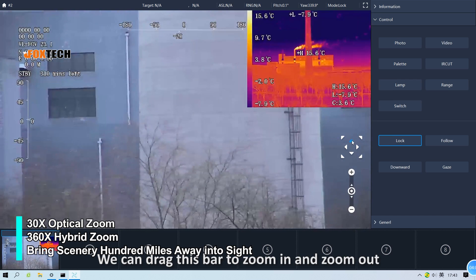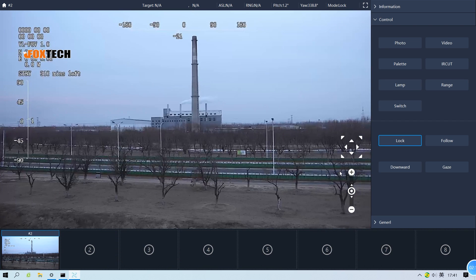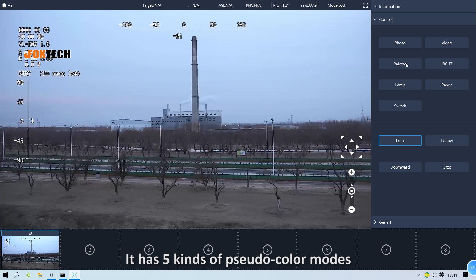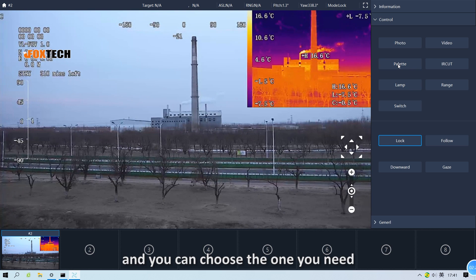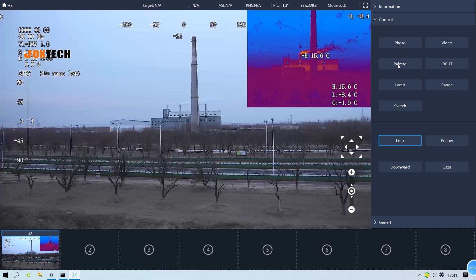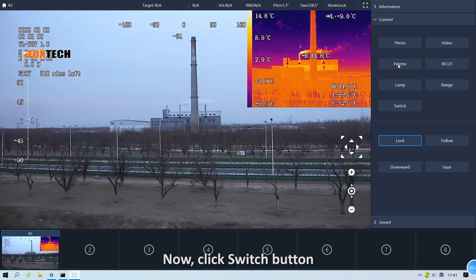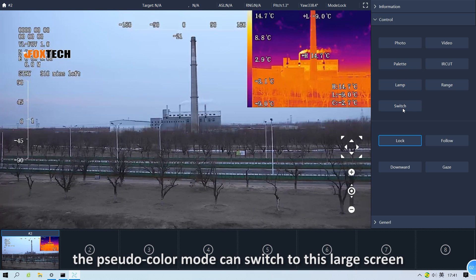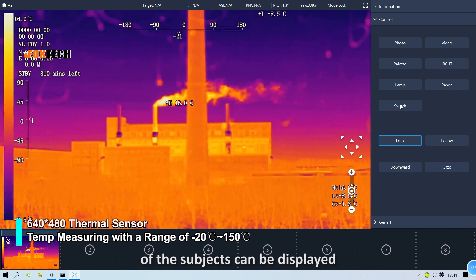We can drag this bar to zoom in and zoom out — the details are very clear. It has five kinds of pseudo color modes. Click the palette button to change, and you can choose the one you need. Now click the switch button, and the pseudo color mode can switch to the large screen. The highest, lowest, and average temperature of the subjects can be displayed here.